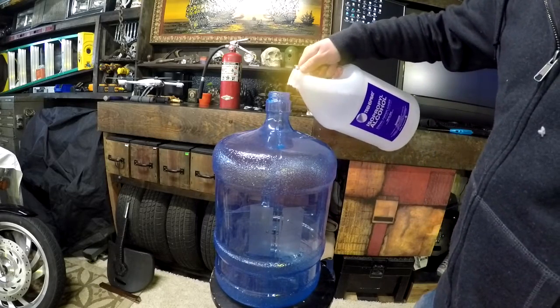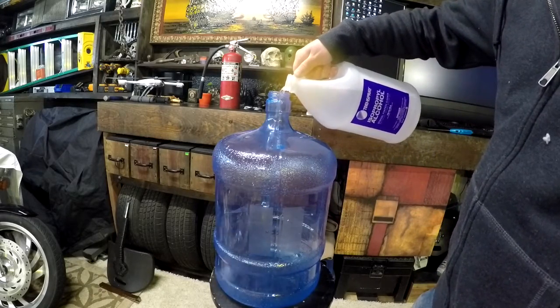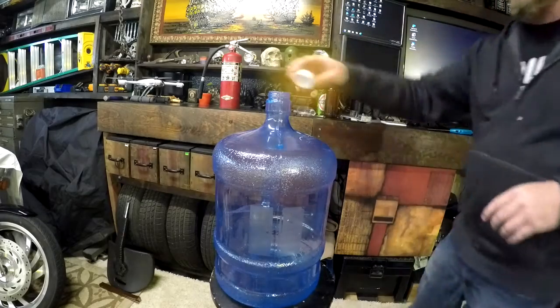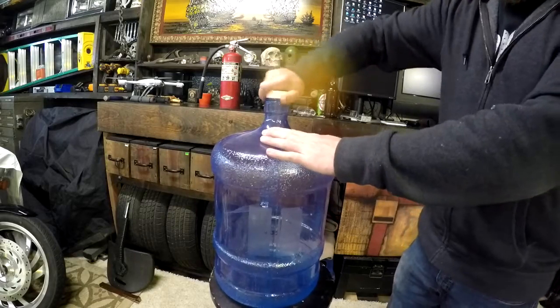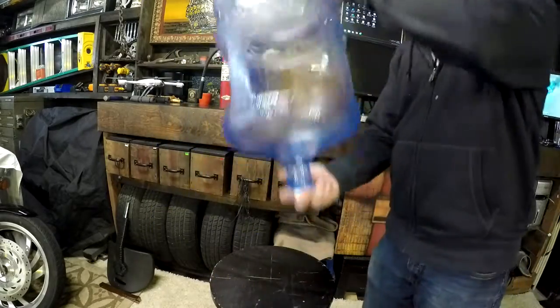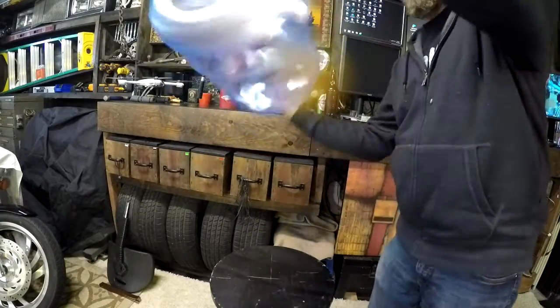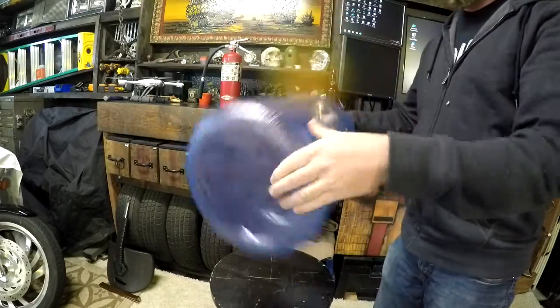So this is what they call the Woosh Bottle Experiment. It's a five-gallon jug with a little bit of alcohol inside. I'm gonna swish that alcohol around in there and build up a bunch of vapor. Vapor is what I'm gonna ignite. I'm gonna pour out all the residual alcohol before I light it.